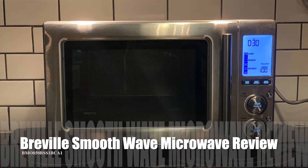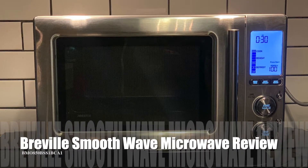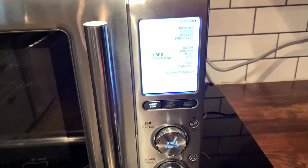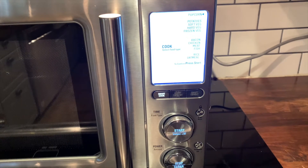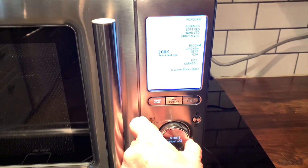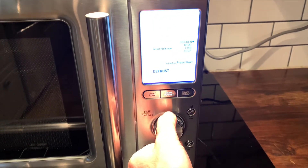Hey, it's Shelley from Best Buy Canada's blog. This past week I've been testing out the Breville Smoothwave microwave. The Breville Smoothwave is a 1.2 cubic feet countertop microwave. It fits easily onto any counter — my counters are particularly small, so I was happy to see that it tucked in neatly underneath my cupboards.